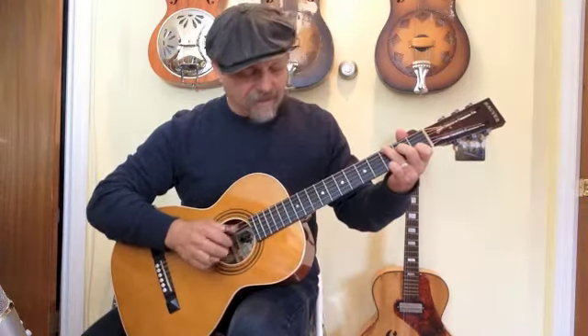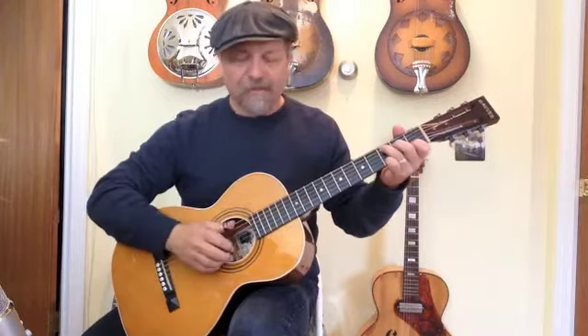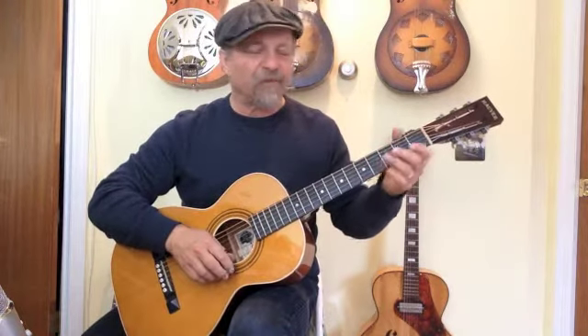So I'll play a couple of tunes on this just so you get an idea, just little pieces of it.